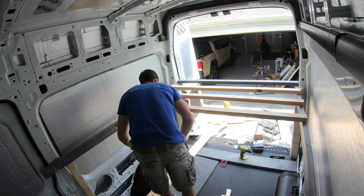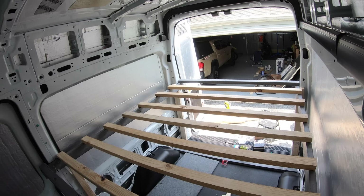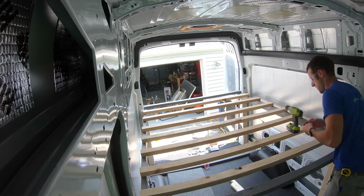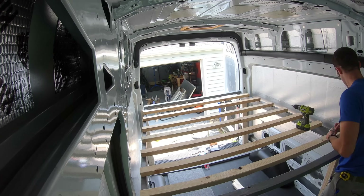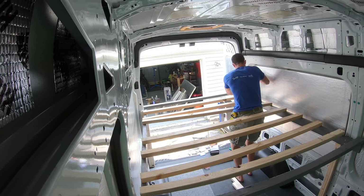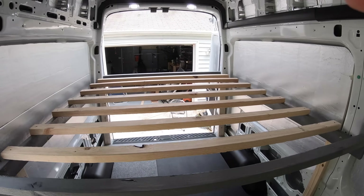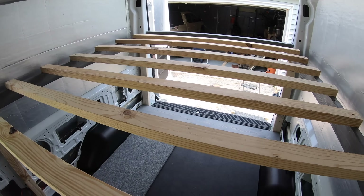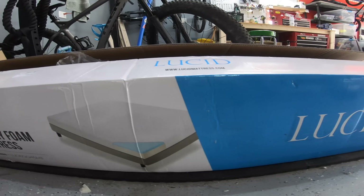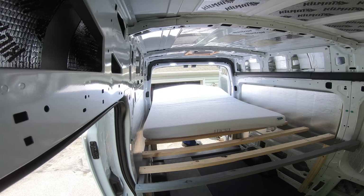I started cutting the horizontal slats that the mattress would rest on. I went back and forth between slats and plywood, but in the end chose slats because the gaps would allow the mattress to breathe better and reduce the chance of mold or odor in the van. For the mattress, I picked up a 6-inch memory foam mattress from the brand Lucid on Amazon for $160. Once I unboxed it, let it air out, and threw it in the van, it fit perfect.